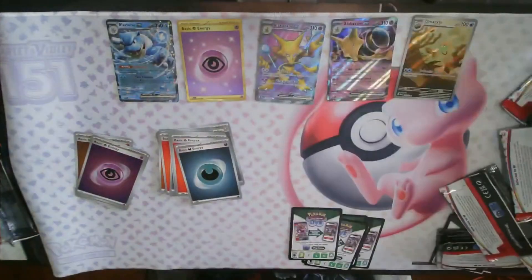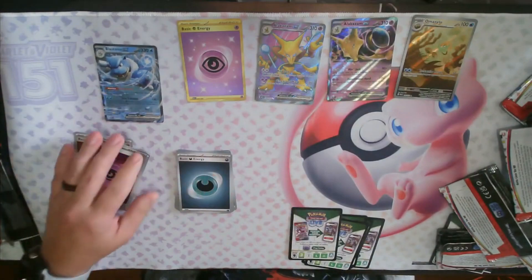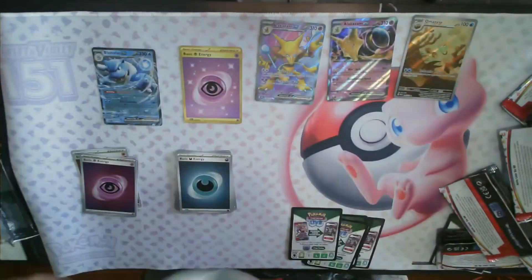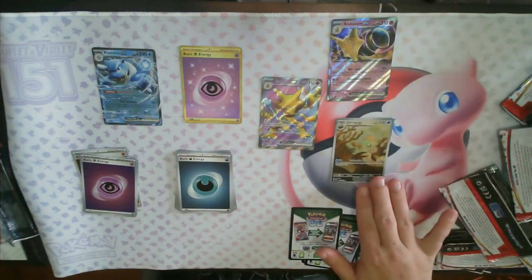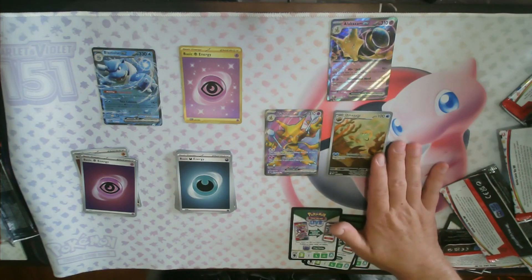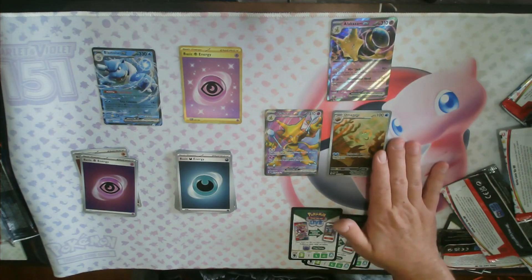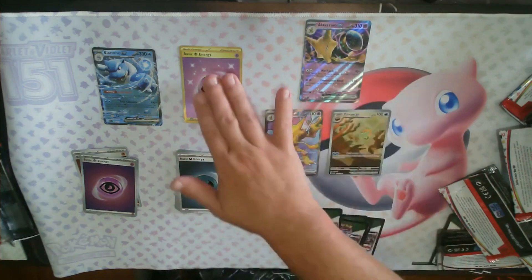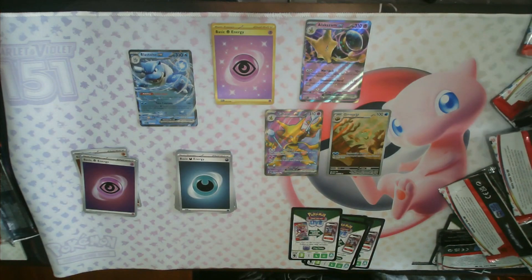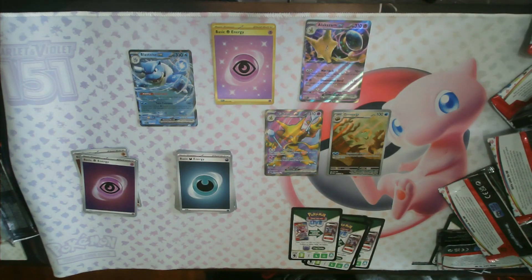I'll have to organize the base cards to see. Let me know what you thought in the comments about the hits. Very happy with the Blastoise at least — I get to finish that very first page by putting Blastoise down there. And we got that Alakazam full art and the Omanyte — it must be Omanyte and Omanstar; your guess is as good as mine, let me know in the comments how to pronounce that. If you enjoyed this kind of content, make sure you like and subscribe, share it with your friends, turn on the notification bell, and we'll get you some more unboxing videos. Until next time — take care of yourself, take care of each other, play your games, paint your miniatures, and I'll see you next time. Bye!